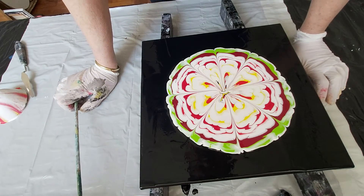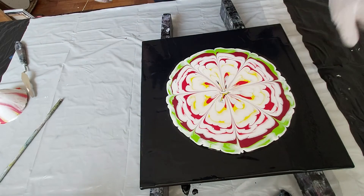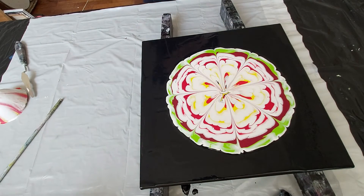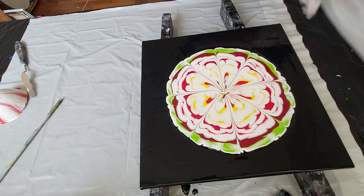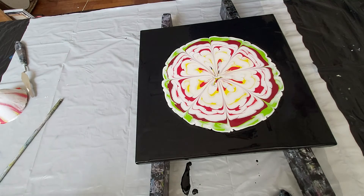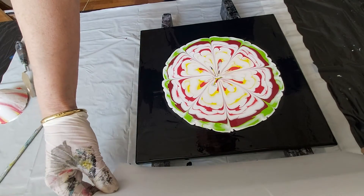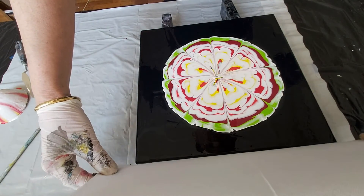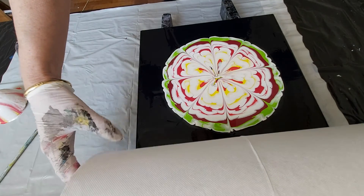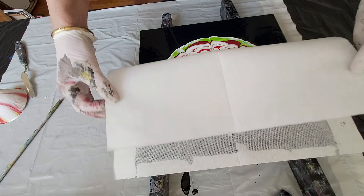We create something round, a circle, and I will just put the paper napkin. This is an ordinary paper napkin, but I don't really have luck with them because sometimes they just fall apart.